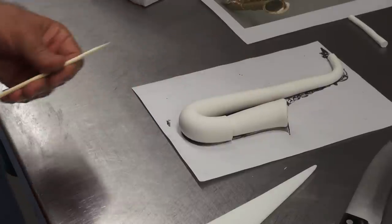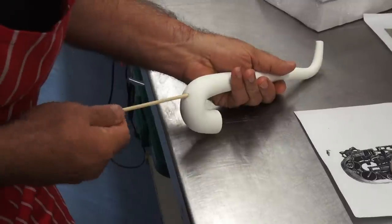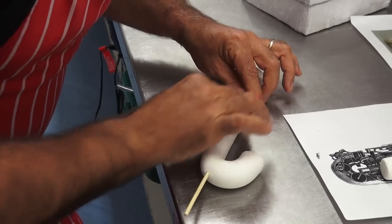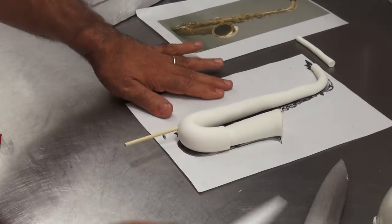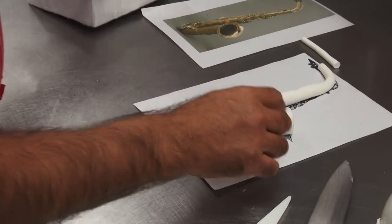I'm going to use this stick inside here to push it for support. A few little cracks appear but it doesn't matter because we're going to put so many things on top of it. I'm going to leave this one for a while to harden a bit more before I put it in place, and then I'm going to work on this other piece.